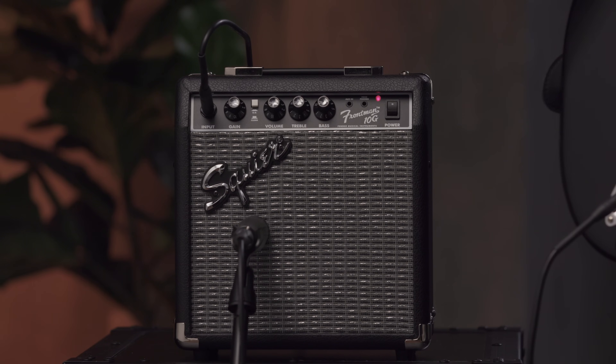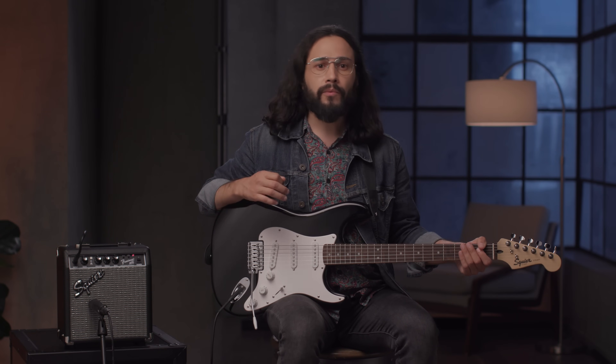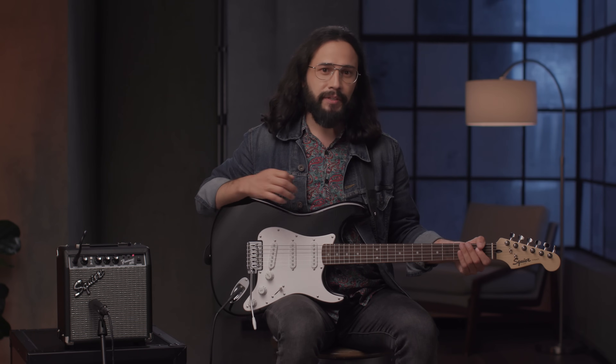The included Frontman 10G is a conveniently compact amplifier built with classic Fender style. The Frontman 10G is perfect for blues, rock, pop, metal, and everything in between.